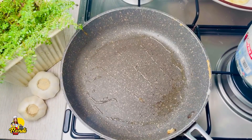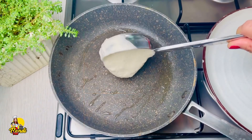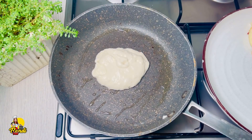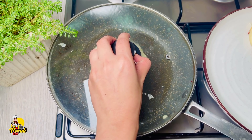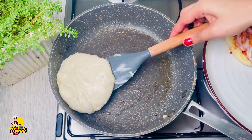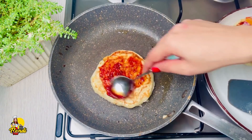Fill it with a lot of oil. You will need a little bit of oil. You can put it in the pan. You can put the large lid in the pan. Then you can put it in the pan. Just pour the sauce in and add the sauce to the side.